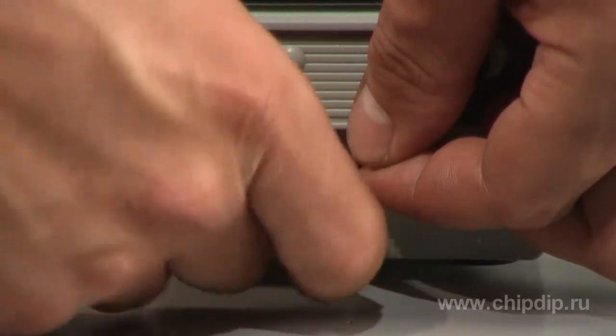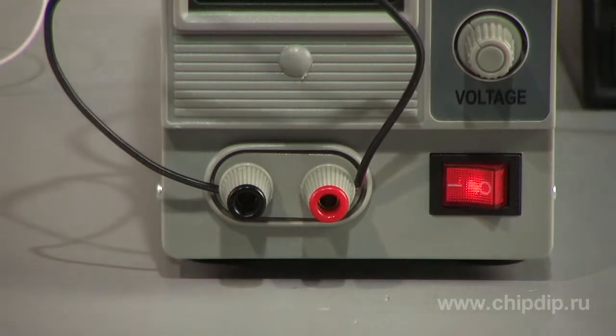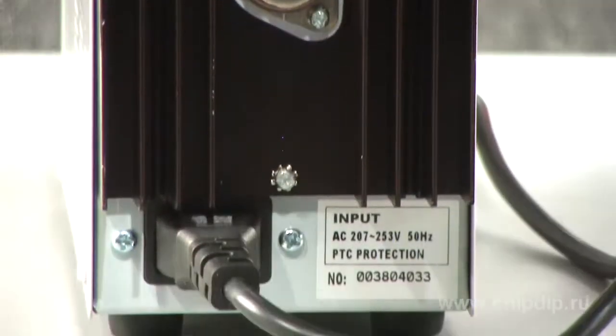An anti-short circuit and over-voltage protection system will protect the power supply in case of powered circuit failures or operator's mistakes. This power supply is powered from 220-volt AC power mains.